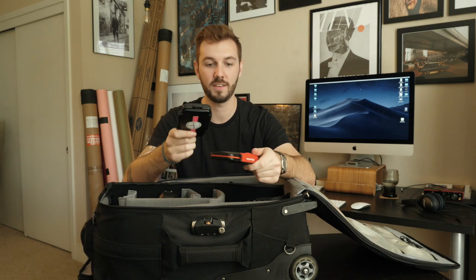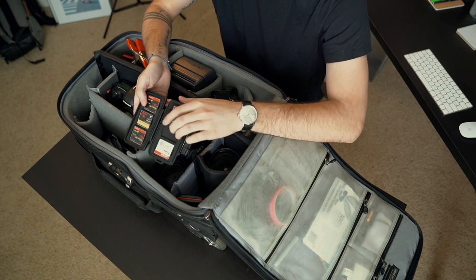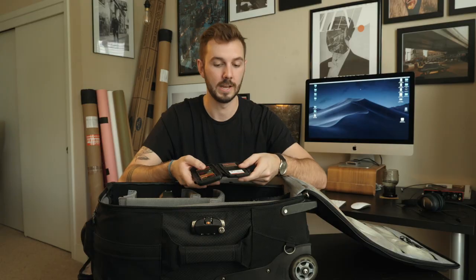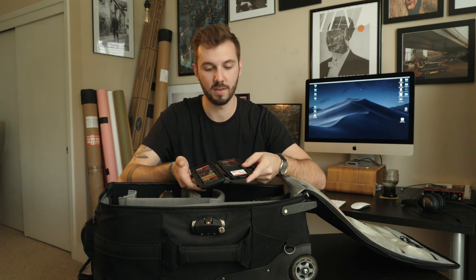SD cards — especially shooting on the GH5 now. Always make sure which ones are formatted and which ones are not. I flip the ones that still have images that need to be formatted just so I know. It's a quick, easy way of doing it for myself.